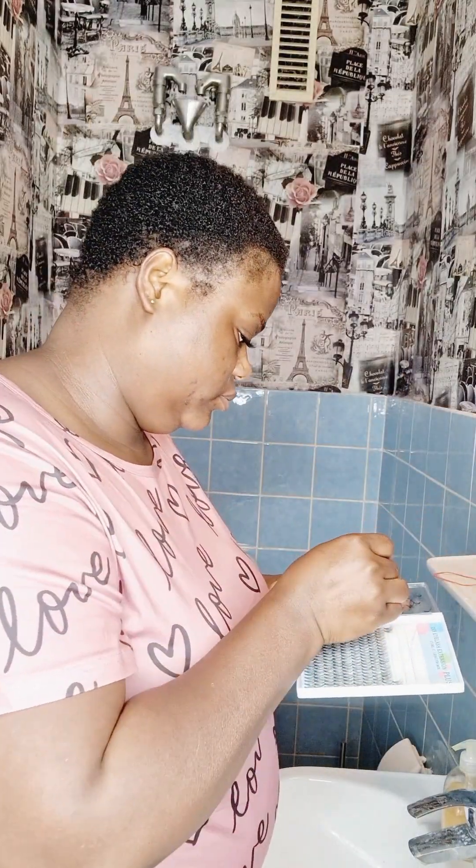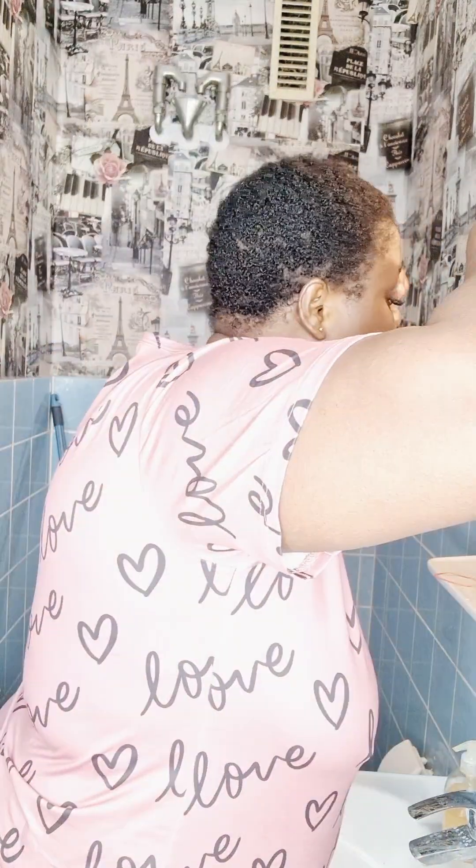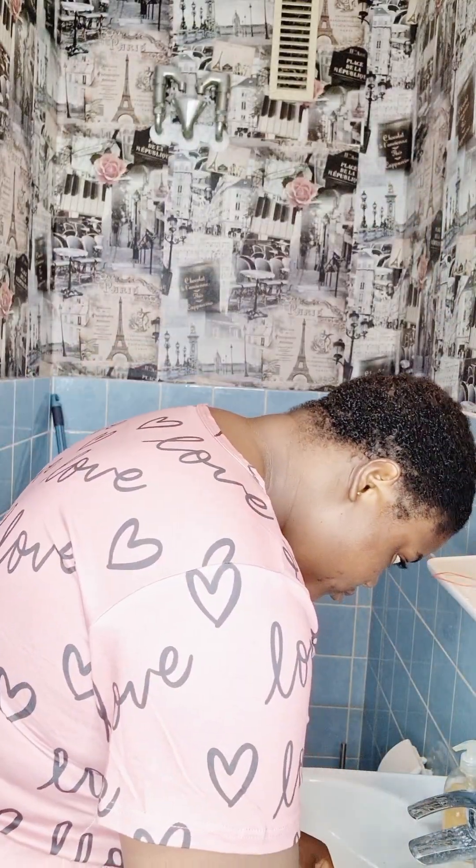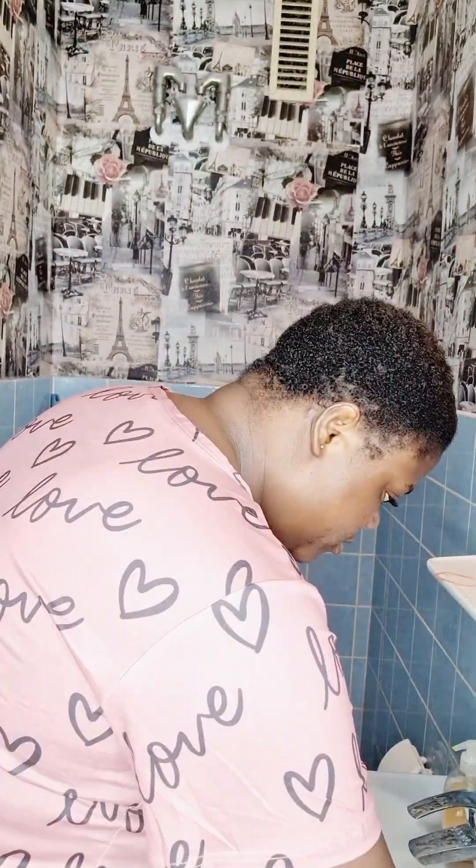Unlike the already-made type which is obvious, this one I don't find difficult because I can do it myself. One challenge is that the lash might get close to your eye, so you need to go to your toilet mirror so you can open your eye very well. You need to support the eyelash with your other hand to keep your eye open while you fix and place it.